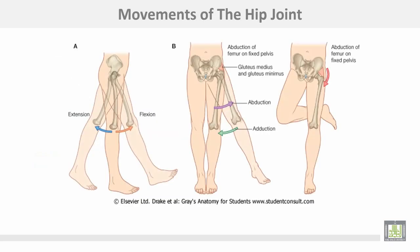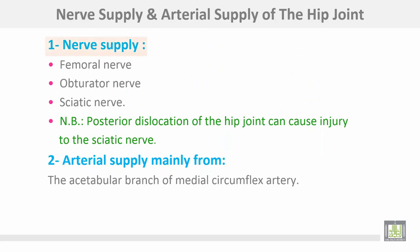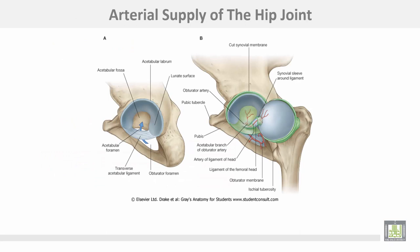The nerve supply of the hip joint is from the femoral nerve, obturator nerve, and sciatic nerve. Posterior dislocation of the hip joint can cause injury to the sciatic nerve. Arterial supply is mainly from the acetabular branch of the medial circumflex artery; these branches enter the hip joint through the ligamentum teres to supply the head of the femur.